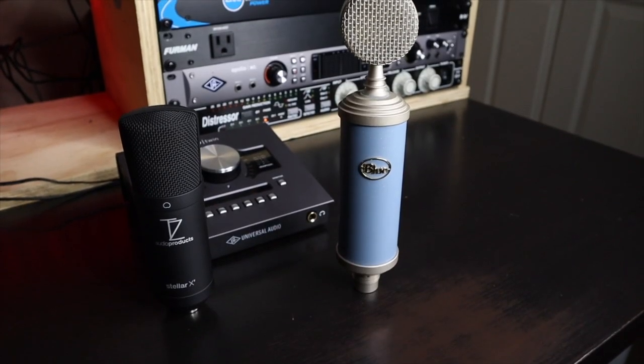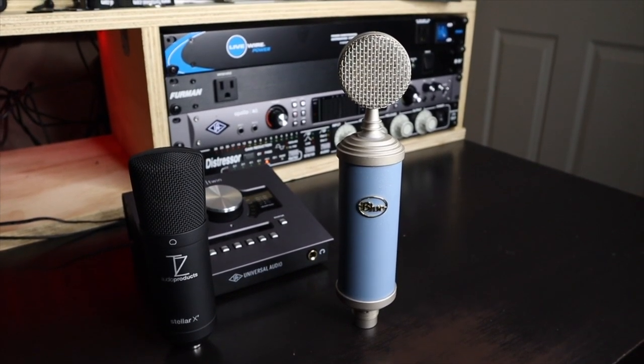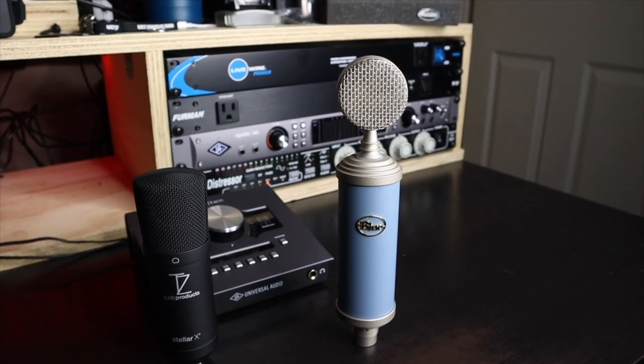We'll be running these microphones — these are a lot of people's somewhat starter microphones. Some people move from the Audio-Technica AT2020, and this is kind of a step up from that in some ways. I think this is a decent microphone — it has its pluses and minuses, but with any microphone you can do the job you need to do. A lot of people use this thing day in and day out.